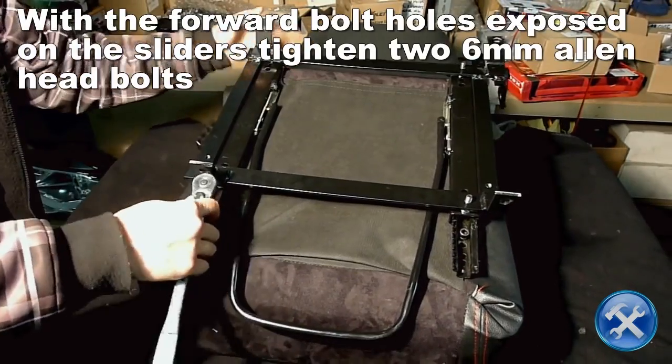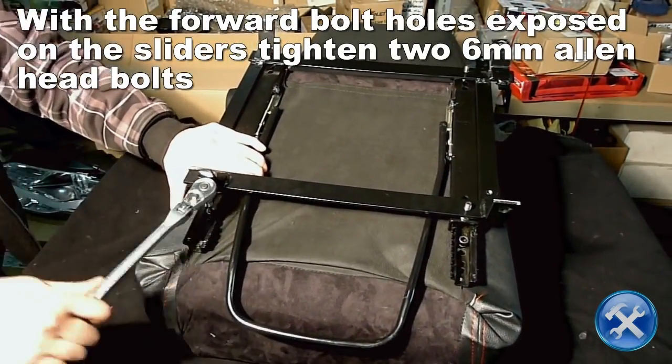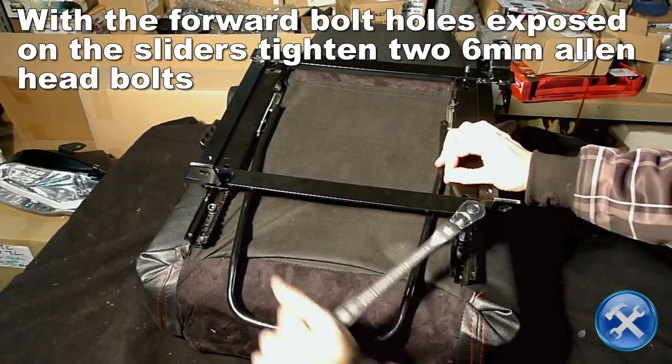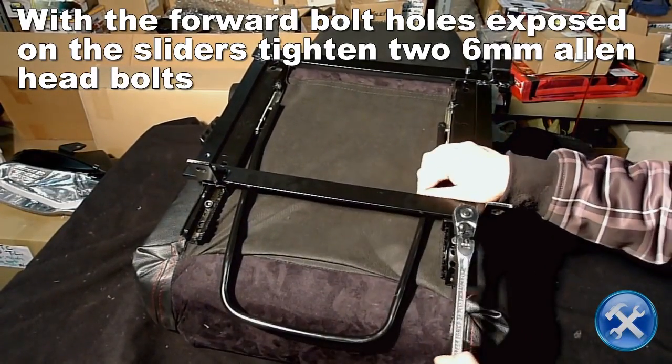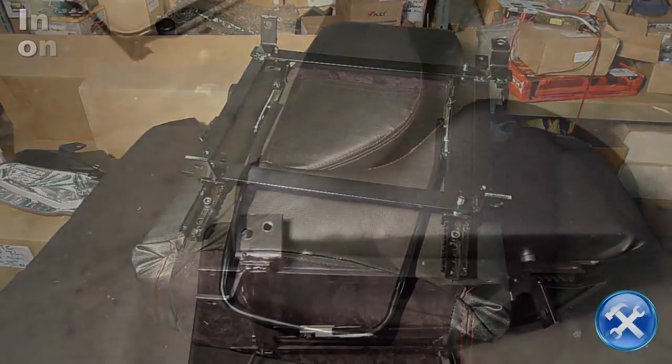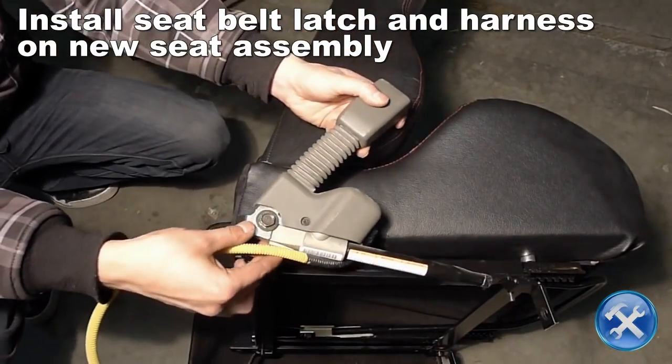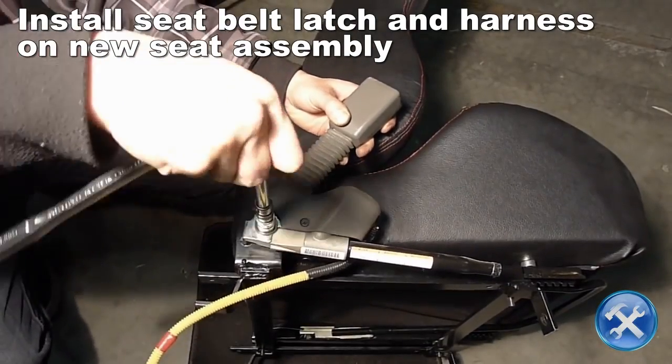Next, position the sliders with the front two bolt holes exposed and do the same. Now install the seat belt latch onto your new seat by tightening the 14mm bolts.